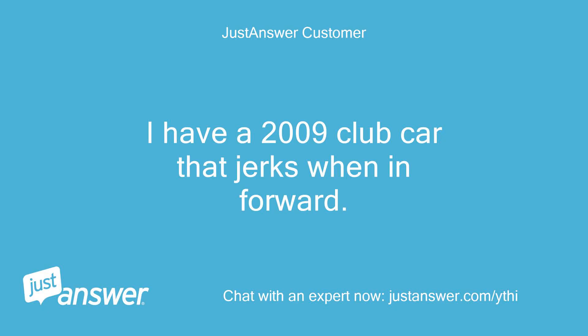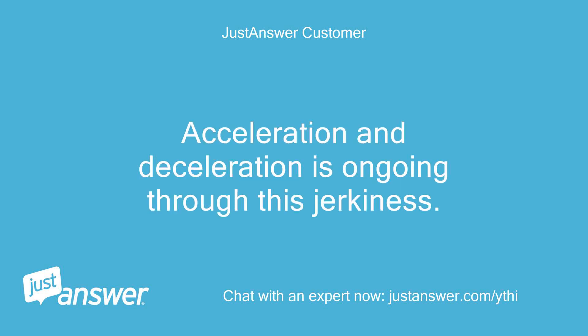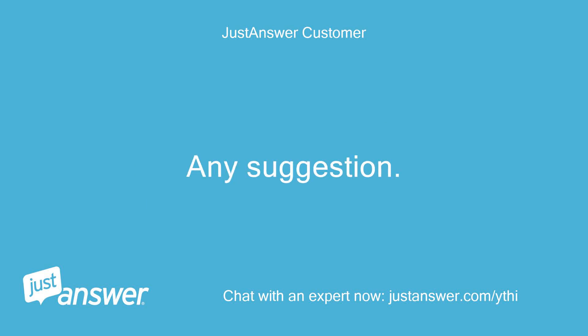I have a 2009 Club Car that jerks when in forward. It will also slow when the pedal is fully to the floor. Acceleration and deceleration is ongoing through this jerkiness. Any suggestions?